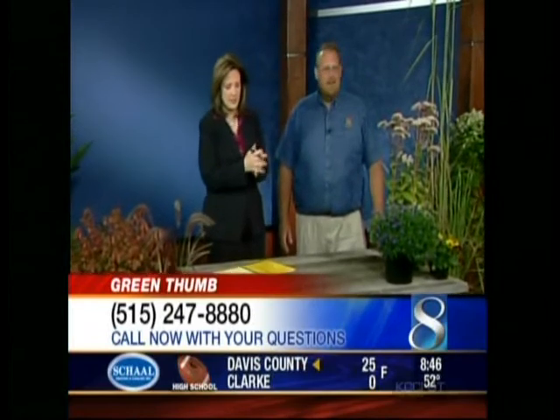We want to get to our phone calls this morning because we have a couple of questions for you. We start with Kim from Des Moines. Kim, what's your question? I would like to know how to help my mums survive through the winter.